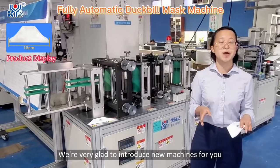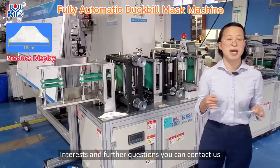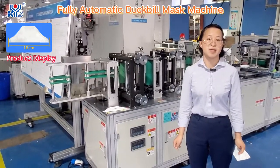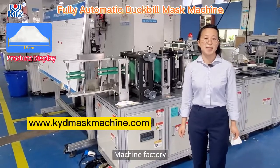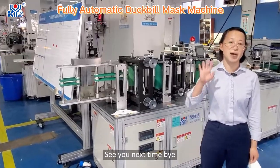Today we are very glad to introduce this new machine to you. If you have any interest or further questions, you can contact us at KYD Automatic Machine Factory. Thanks for watching — see you next time, bye!